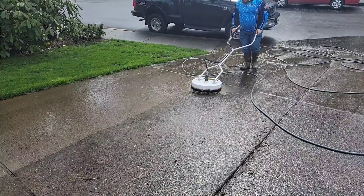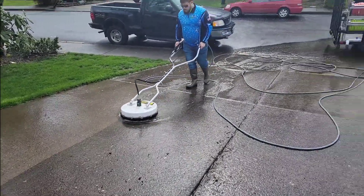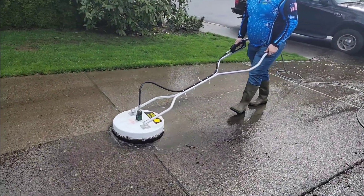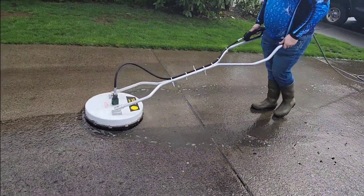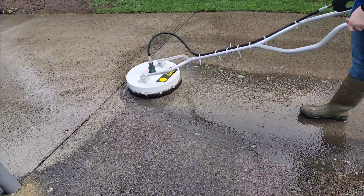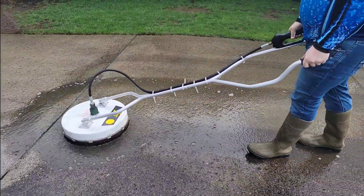This safely cleans the concrete. This machine doesn't have a lot of pressure — it has a lot of volume. Pressure don't clean. That's the pressure water.